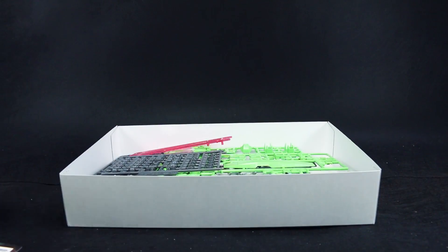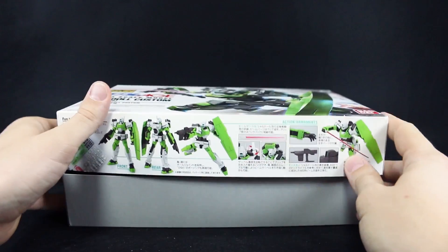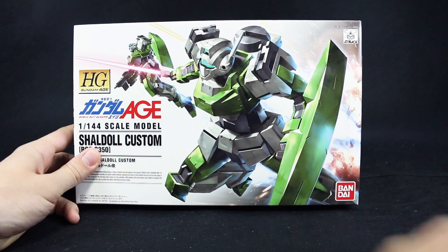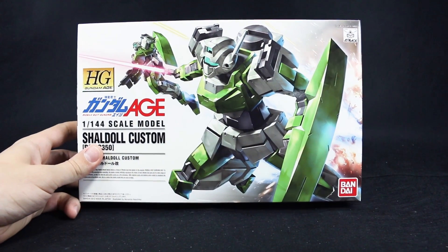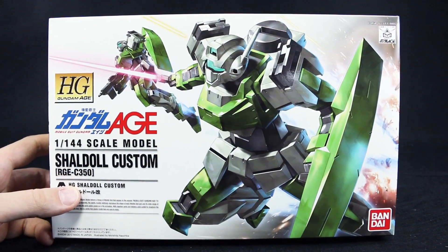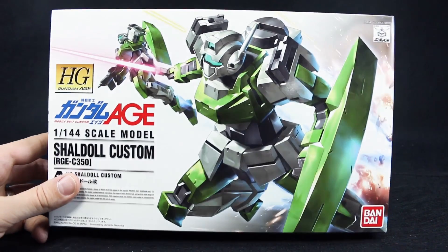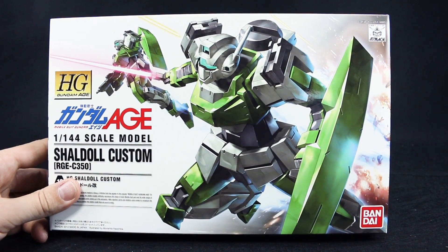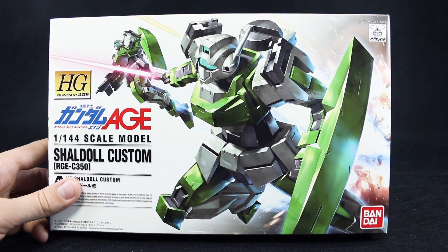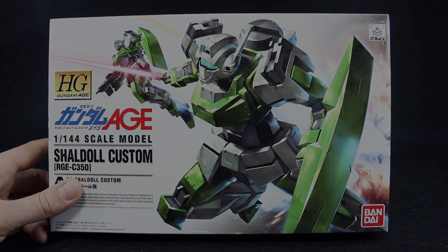Alright, that is it for the unboxing. Nothing really new about this — I think I could probably build this kit with my eyes closed. If you guys were interested in seeing that, I'll have the review coming up next. In the meantime, you can check out my review of the Sheldal Rogue since it's pretty much the same kit. I'm looking forward to getting them painted up in a matching or related color scheme. We'll get to all that later. Thanks for watching, see you next time, bye-bye.